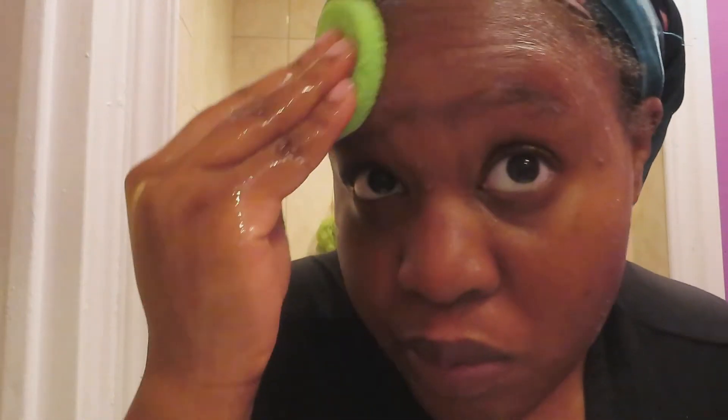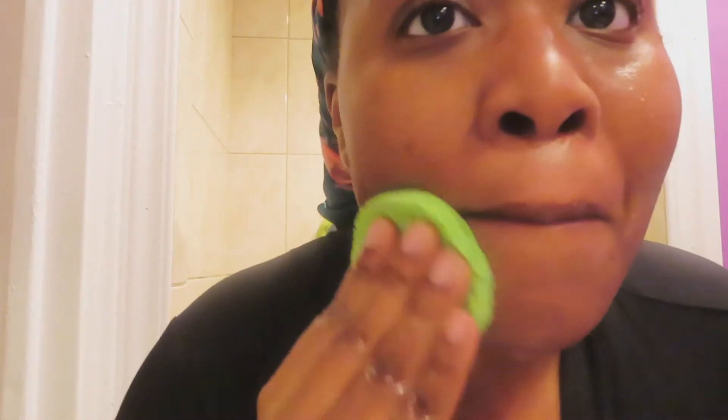I actually got this cloth from Dollar Tree — it helps you remove masks or anything like that faster. I have a small sink because I have a small bathroom, literally just small enough for me. So sometimes it's difficult to wash my face without making a mess everywhere. With this little pad, it's really fast, easy, and doesn't make a mess, so it's definitely a lifesaver. I just use it to remove all the product off my face.